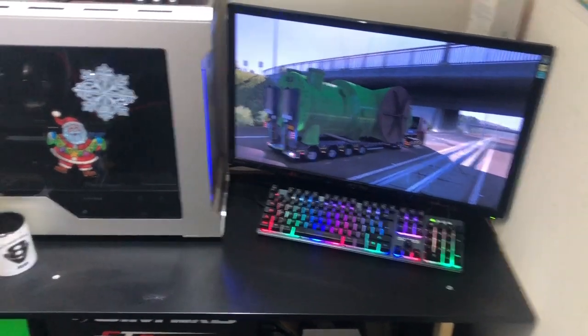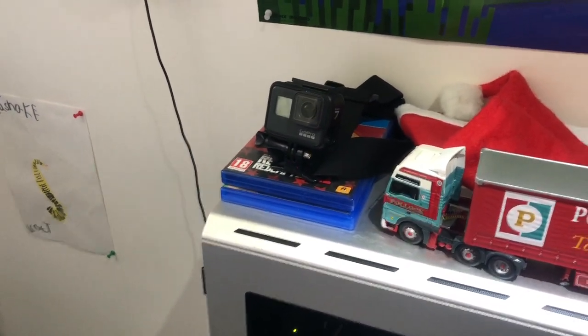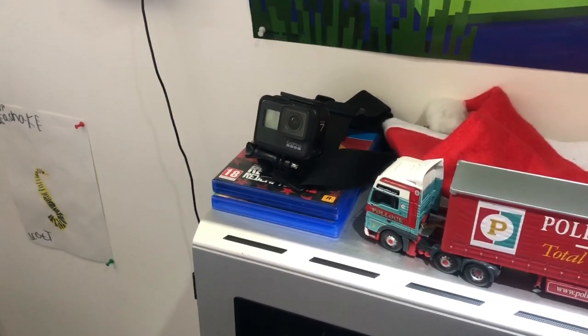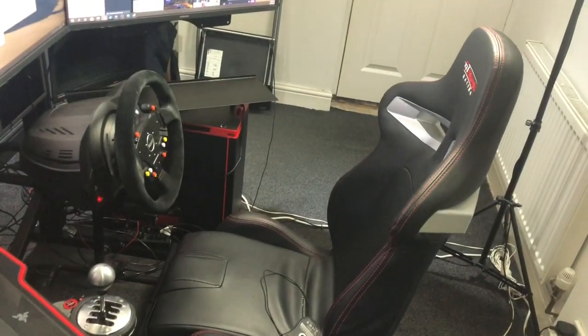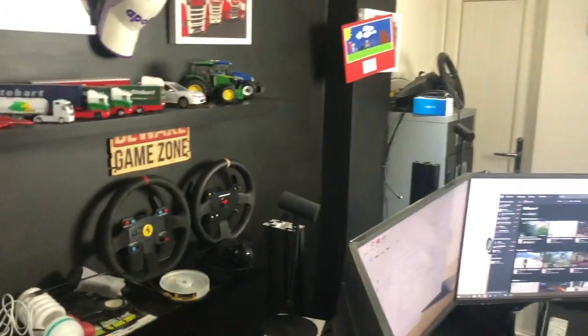There's my GoPro — it's the Hero 7 Black. The big '7' on the side gives it away. That's what we use to do our POV GoPro streams.